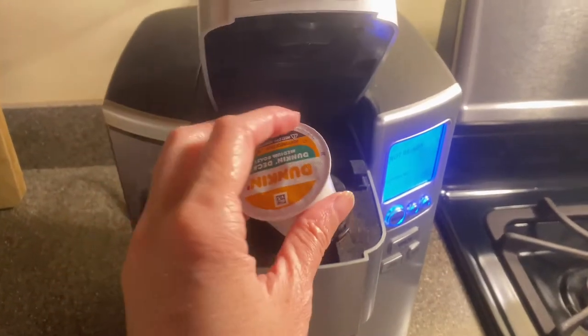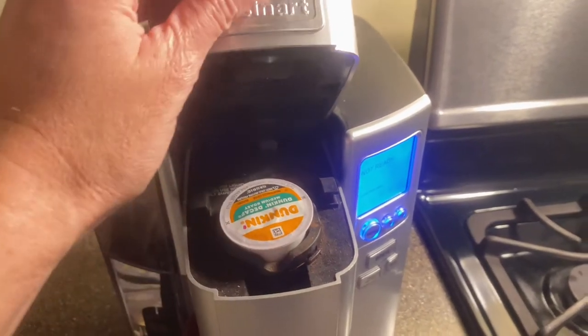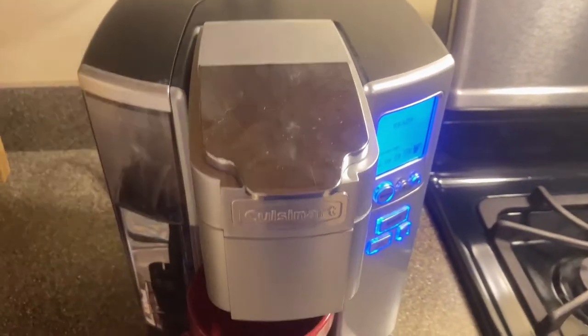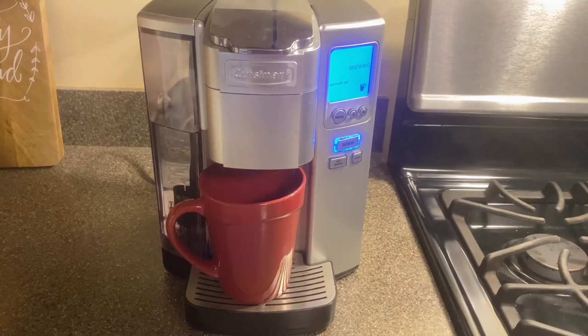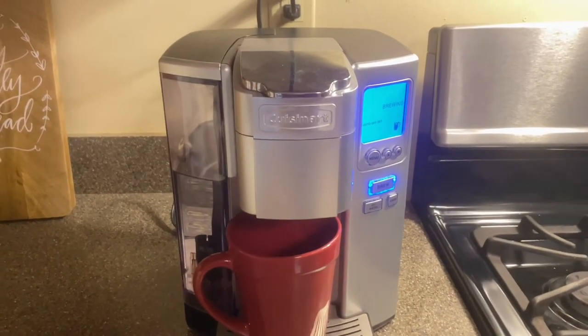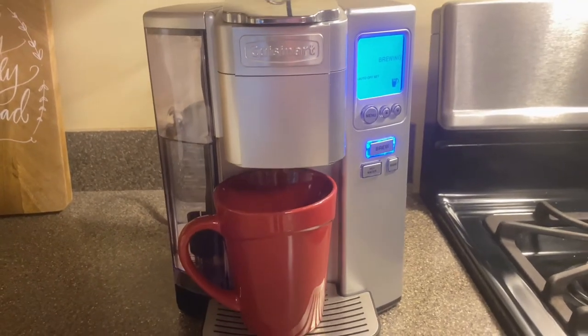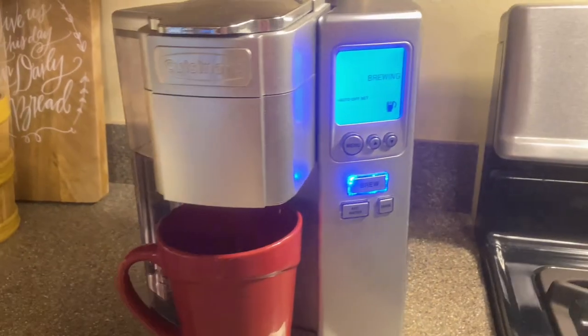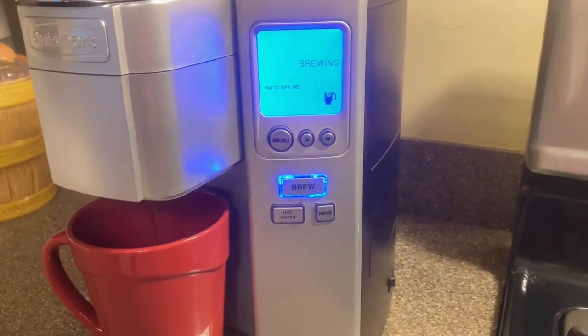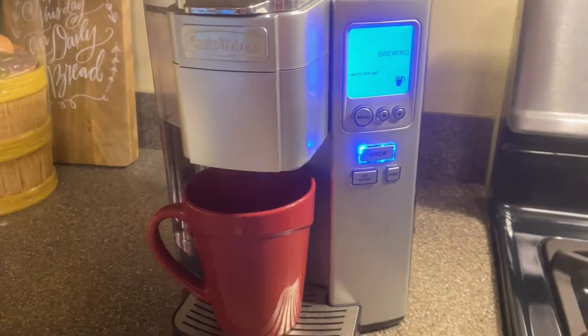There is a rinse feature so that you can easily clean the inside of the brew chamber, and it is fully programmable, including auto on-off and adjustable temperature control. I love that this brews immediately and doesn't really take time to heat up. We would highly recommend this Cuisinart premium single-serve coffee maker.